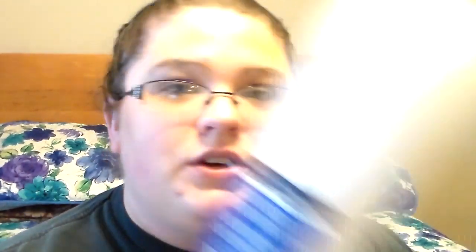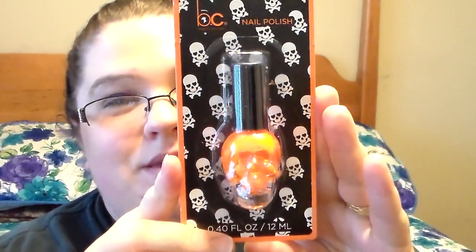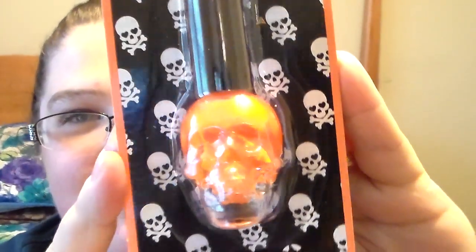I got some more Bubble Cushion Bubble Wrap for friend mails because I was getting low. Then I picked up a skull nail polish — I have the other skull nail polishes but not the pink one. I picked up the orange one because Halloween's coming up. The last one I picked up I got for Lady Bunny because I know she likes orange and skulls.